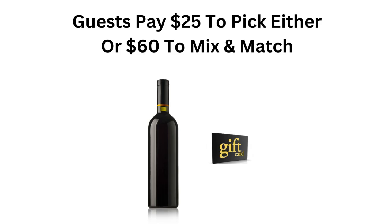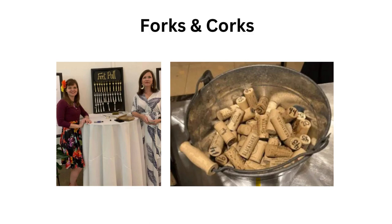They might want to get one bottle of wine and two gift cards, or two gift cards and one bottle of wine. A variation of this game is called Forks and Corks. To play, your guests will choose from numbered corks to win a bottle of wine, and from numbered forks to get a restaurant gift card.